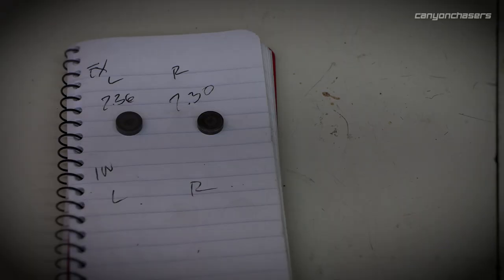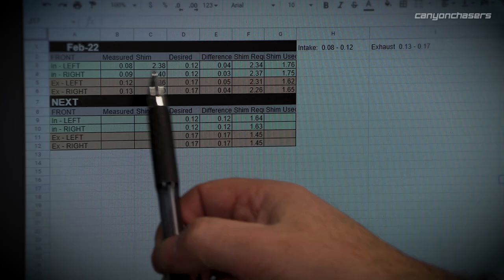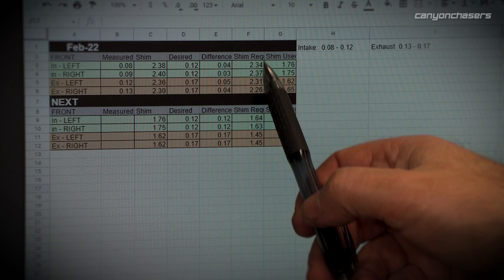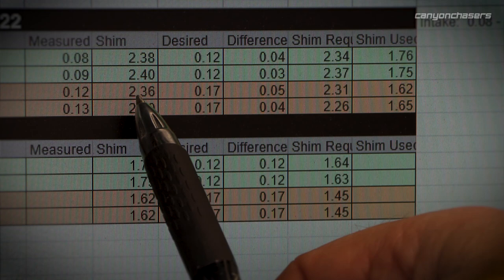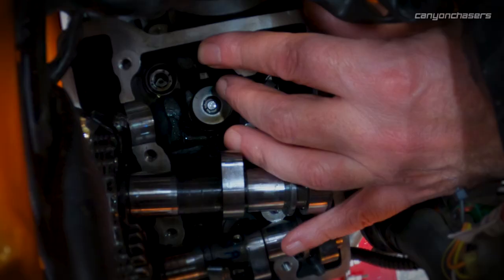Now let's go grab the intake ones. My original measurements: 0.08, 0.09, 0.12, 0.13. The shims that were in the engine: 2.38, 2.40, 2.36, 2.30. Then I calculate my desired clearance, what the difference is, and the shim I need to replace it with. This one needs a 2.34 — I don't have a 2.34. I have a 2.36, a 2.31, a 2.30, but not a 2.26. So I can move shims around to minimize which shims I need to source. This is the most terrifying part of the whole thing.